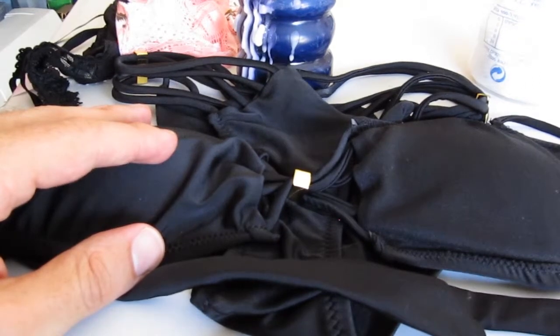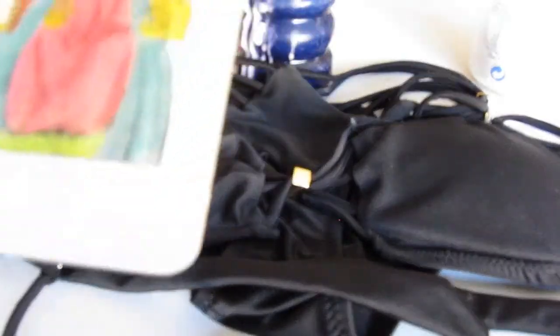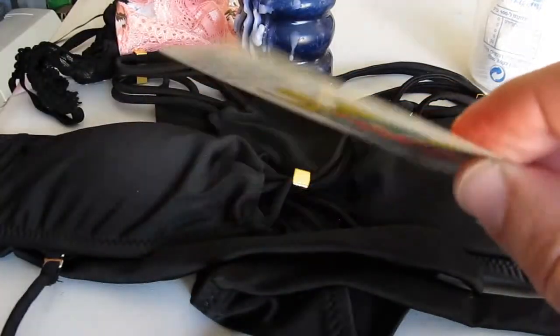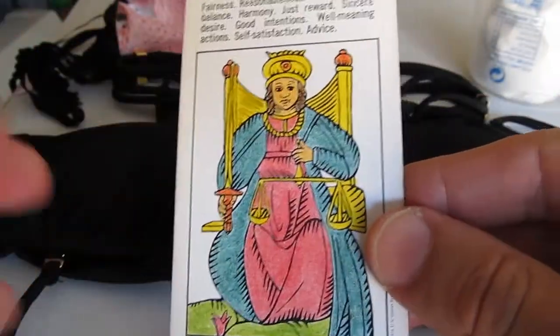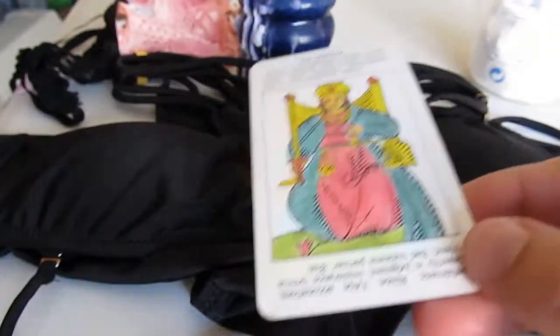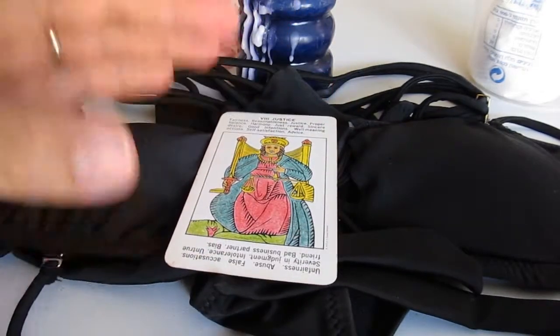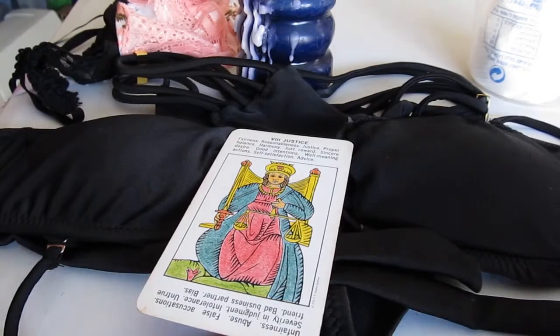You put the swimsuit down, then you put your picture on it. If you don't have a physical picture, you can use your cell phone with your picture showing. On top of the swimsuit you can put your DNA — for example, hair from your hairbrush — or the picture. It doesn't matter what you put first and what you put last — if you put the hair under the picture or on top of the picture, if you put the picture under the swimsuit or on top — this order does not matter at all. Just do it the way you want.